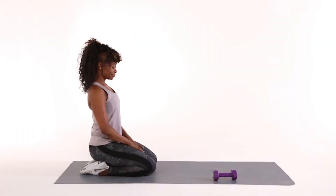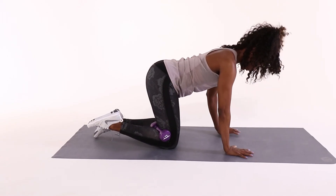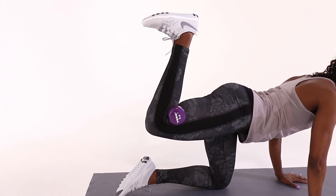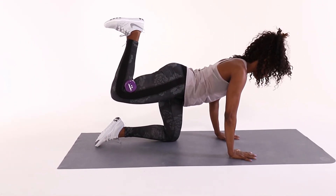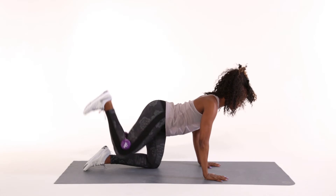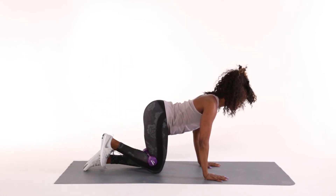Knee lift. From all fours, place a dumbbell behind your right knee. Bring your right heel towards your hip and squeeze the back of your thigh to hold the dumbbell in place. Squeeze your right glute to bring your heel upward and stop lifting when your right knee is at hip height at about a 90 degree angle. Return to start position. Repeat 12 to 15 times on each side.